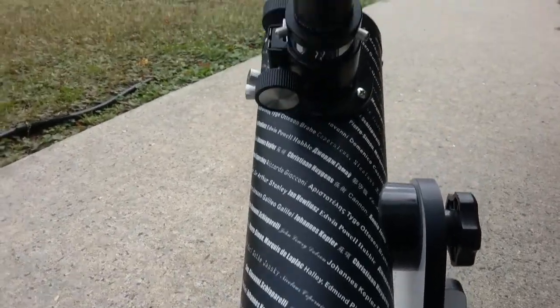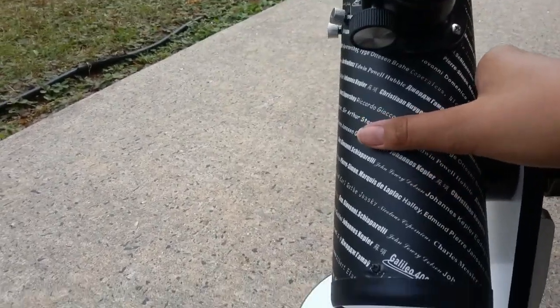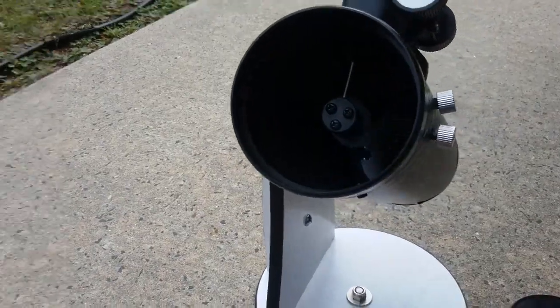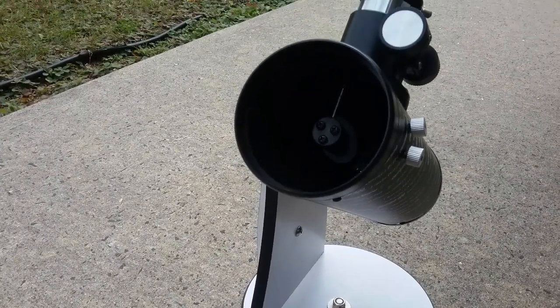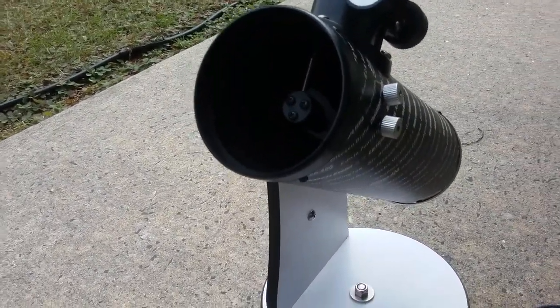And yeah, that is my review on the Celestron FirstScope. It is a great little telescope. I would totally recommend it for beginners who want a nice telescope but also want to be cheap — like you don't want to spend too much money. So yeah, this is my little review on the Celestron FirstScope. See ya.